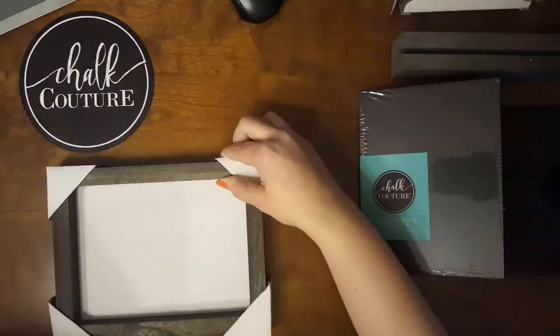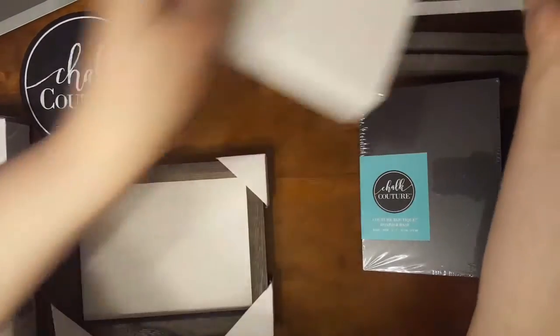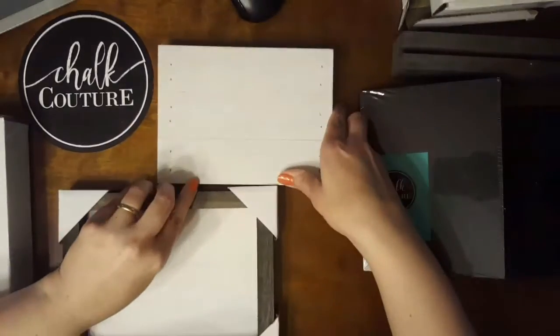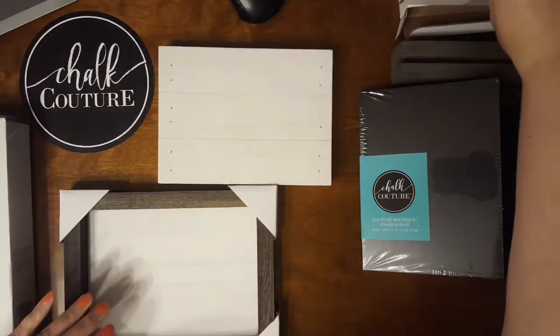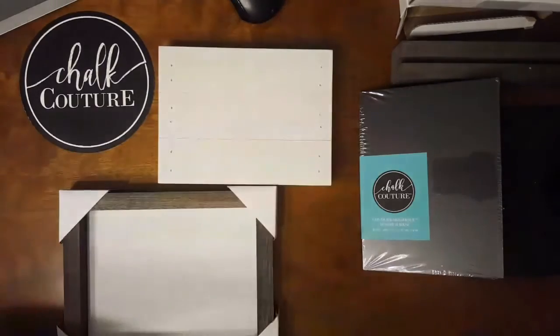I would suggest starting with something small, like a five by seven board. We have various colors and sizes. If you start off smaller and then work your way up — start with one color and work your way up to bigger surfaces, more color, and a more complicated transfer — that's the best recipe for success.